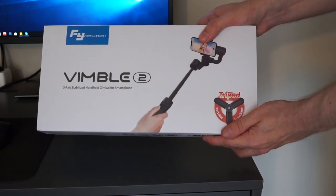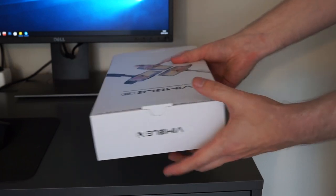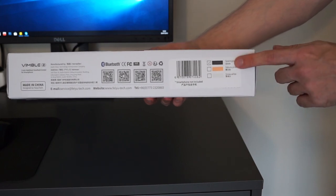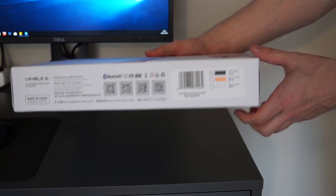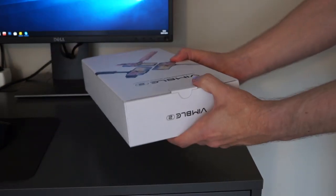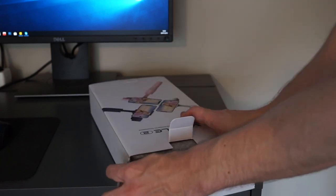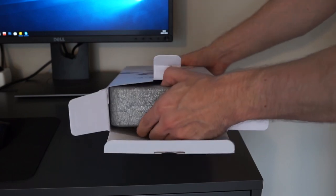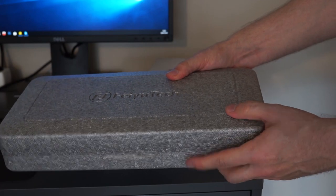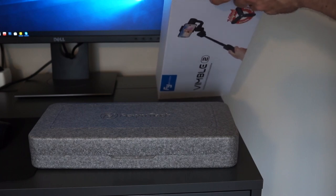The Wimble 2 comes in a compact box that's covered in different graphics. It's pretty colorful and includes all of the information about the gimbal, such as links to the website and QR codes for social media, and of course the color of the gimbal that you have chosen. The outer box is simply there to protect the Wimble 2 from scratches. As you can see there's a great case inside the box that takes up the entire space. You can use this case to store the gimbal at home or bring it with you on trips. Either way is pretty convenient as you have less stuff to throw away.